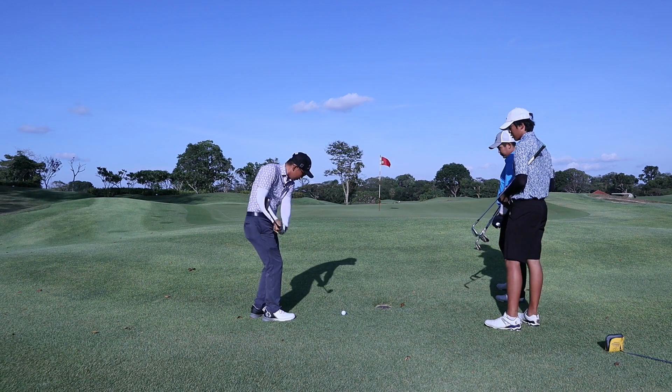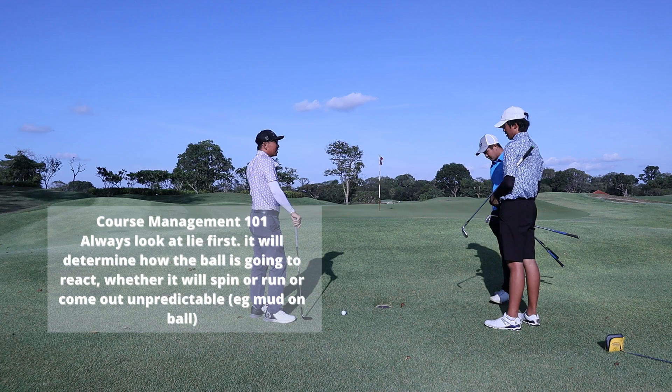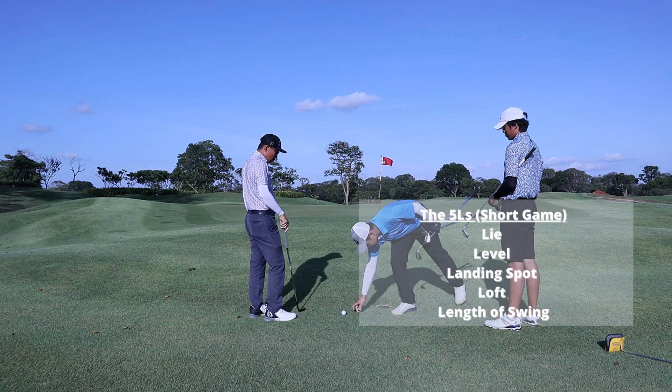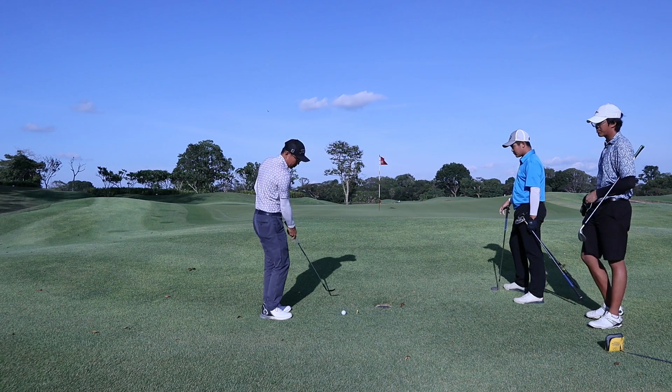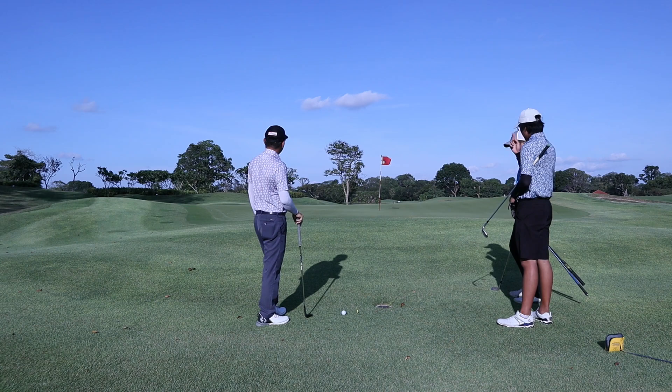Okay, what's the first thing we look out for when we're around the green? What's the first thing you always look at? Lie. Excellent — we look at lie. And second, we look at the level. Is the ball going uphill or downhill? It's like flat — slightly uphill? Yeah. Any adjustment to ball position? Not so much, right. Okay.